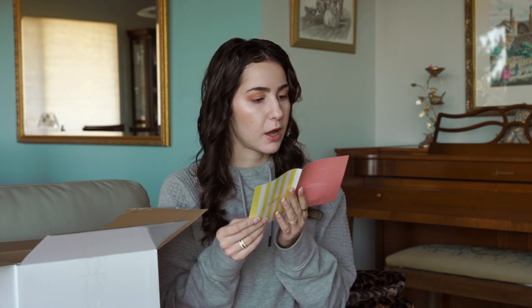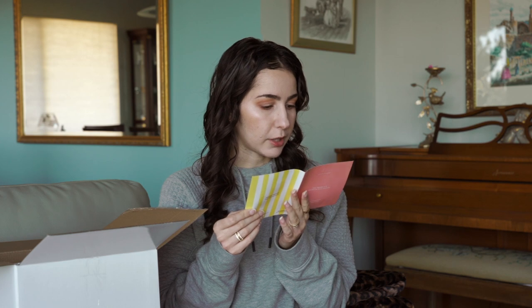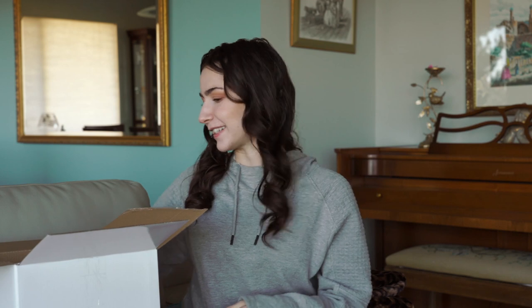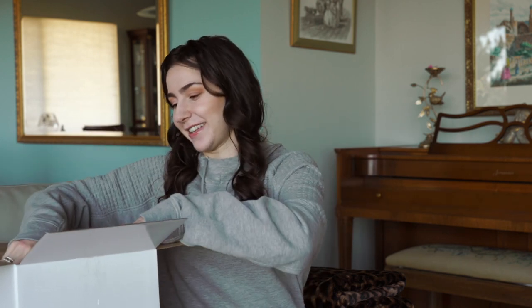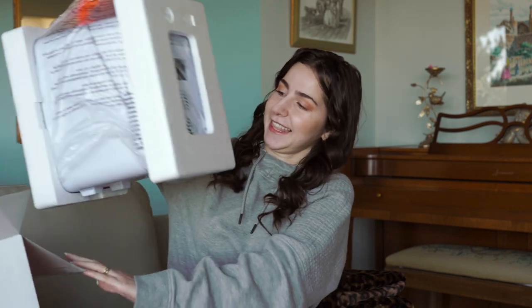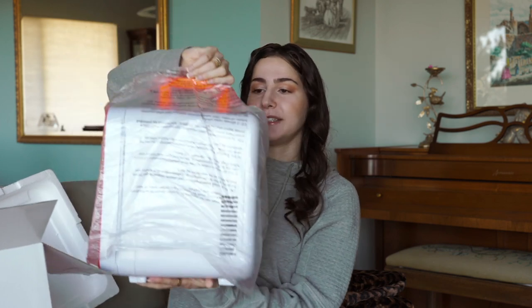This other card is basically an operating guide — how to use the beauty fridge, how to plug it in, all that good stuff. Let's actually open this up. I'm very excited. I never would have thought this was a skincare fridge, but I'm so excited. There's branding on here — it's literally branded.